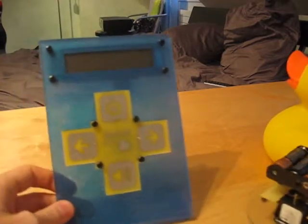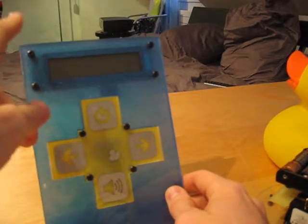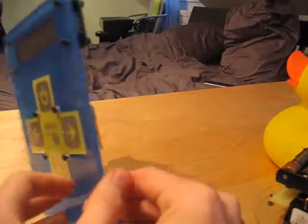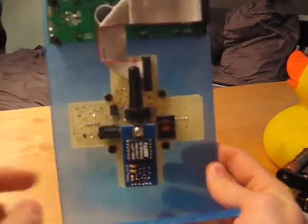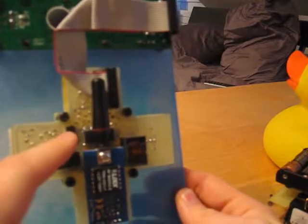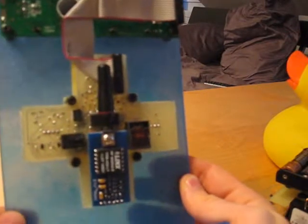The other part of this project is the base station. There is one LCD display right there, and four touch keys right there. On the other side, you can see the RF receiver, which is right there. There are a few other components: this one manages the touch keys and the one in the middle is the PIC microcontroller.